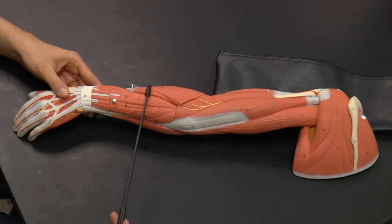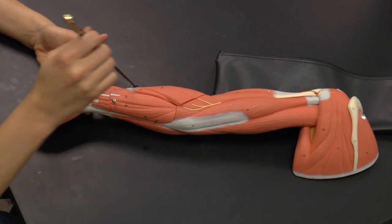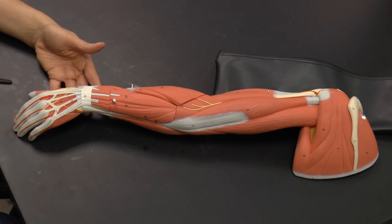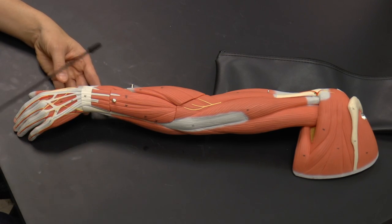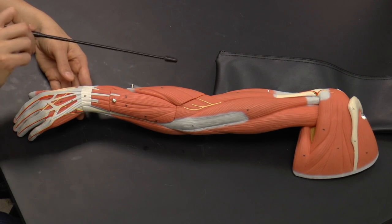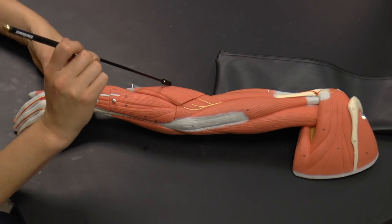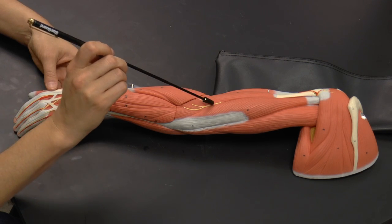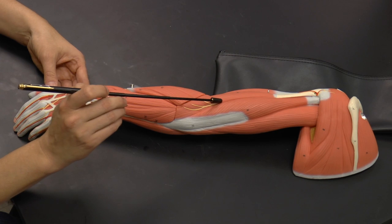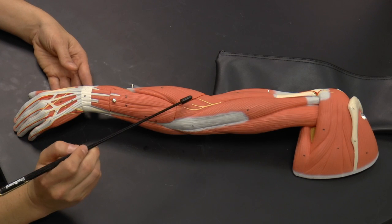Working our way distally, you can see the thumb here on the lateral part and the pinky on the medial part. Remembering anatomical position, we have the radius bone on the thumb side and the ulna bone on the pinky side, since our muscles are named for those bones. Working laterally to medially, here we have the brachioradialis — we saw that from the anterior view as well — going from the humerus down toward the radial side.